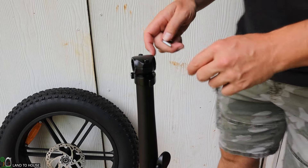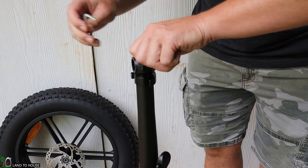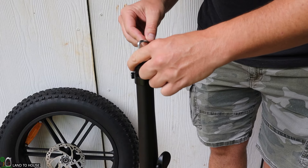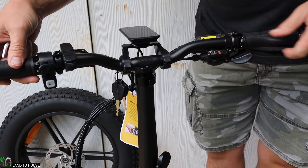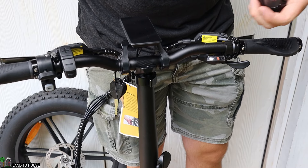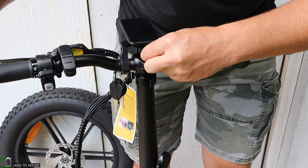Now we can move on to the handlebars. I'm going to take the allen wrench and loosen up those bolts on the very top — these do have to come all the way off in order to get the handlebar into place. I'll bring the handlebar up, get it into position. This is something that can be adjusted as needed, but for now I'll place it right in the center and get those bolts back into place.